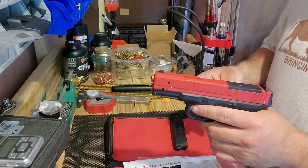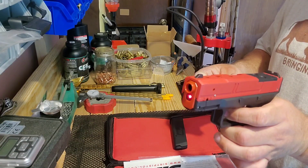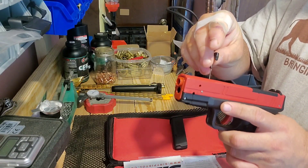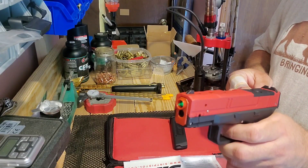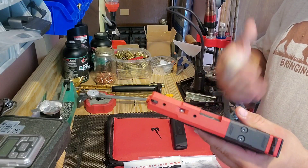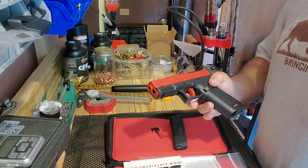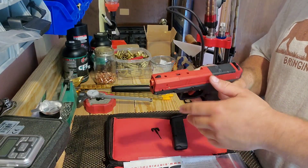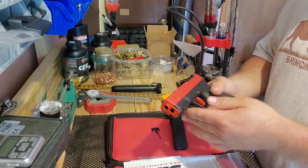You have two laser modules: one is for trigger take-up, so you can see the take-up laser, and then the trigger break is the green one. If I flip the switch on top, I lose the take-up but get the trigger break. It's a good training tool when teaching people how to ride the reset and maintain contact with the trigger. I like to adjust my lasers so they're below my line of sight, so they don't affect me — I want to see my sights while dry firing, not chase the laser.